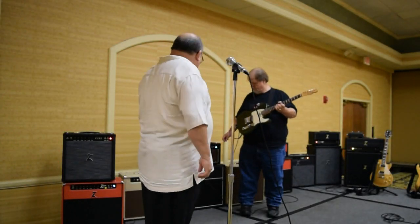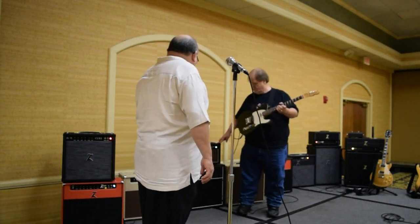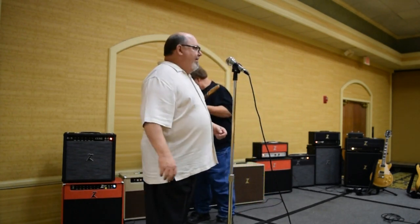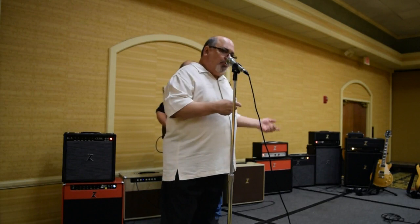I got another one here. This amp, I got it called the Nova. Basically it's an iteration of the Galaxy, if any of you guys remember the Galaxy. So what I kind of did was, instead of making it two discrete channels, I had one clean channel, and then I added the dirt to the clean side. So you can kind of switch on a boost on top of a clean tone.